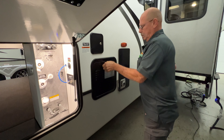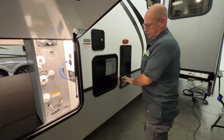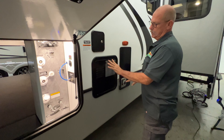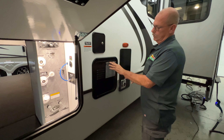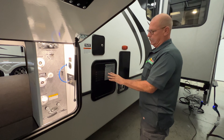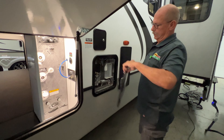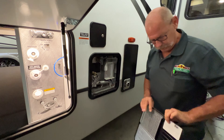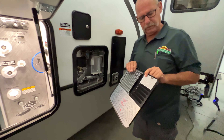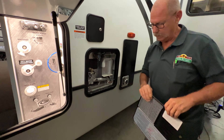This is your fresh water fill. Don't forget to sanitize it — just put some bleach or some chemical in there, fill it up, let it soak, drain it, flush it real good. When you go to drain it, here's your drain for it right here — it just pushes in and out.